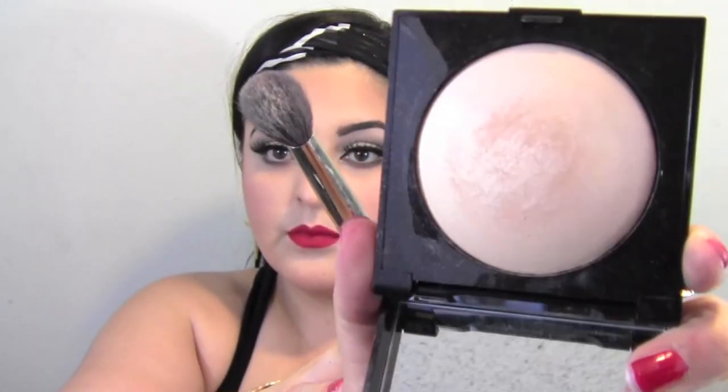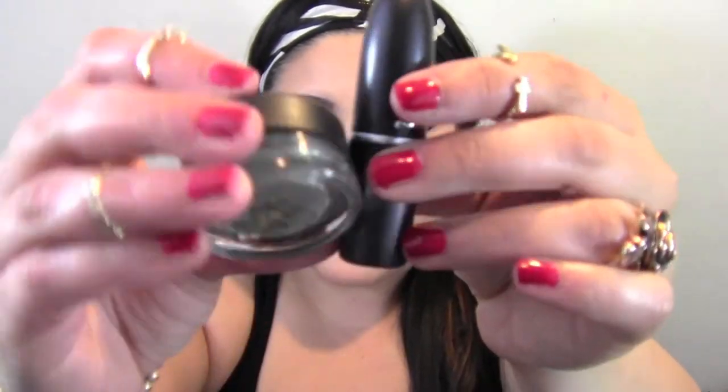Now I'm going to take this highlighter by Laura Mercier in the color Highlight 01 and apply it on the tops of my cheeks in a C-shape, then blend everything out so there are no harsh lines. And that's pretty much it! This is the final look — I hope you guys like it. Don't forget to enter the giveaway for RiRi Woo and Antique Diamond. I'll leave the link below. Talk to you next time, bye!